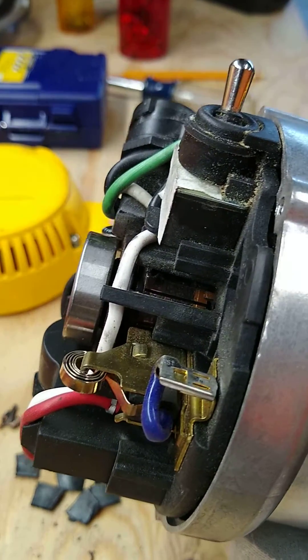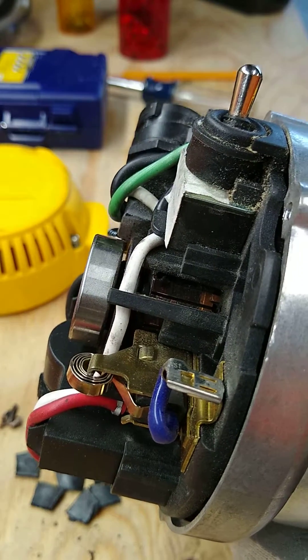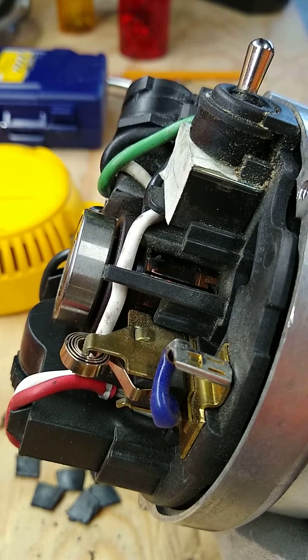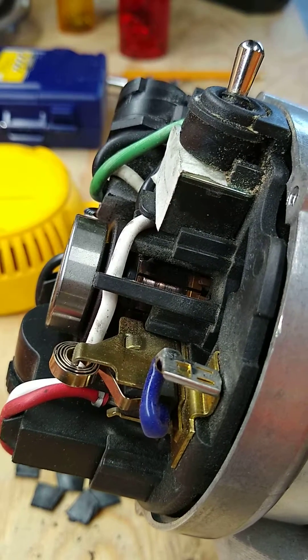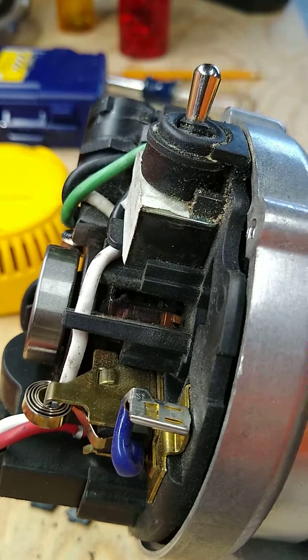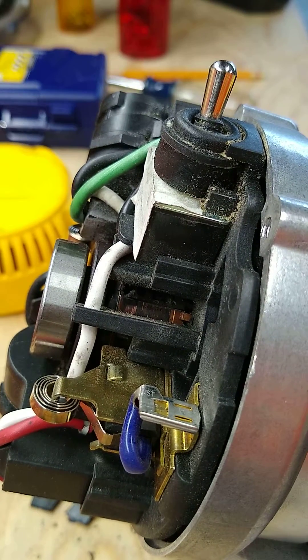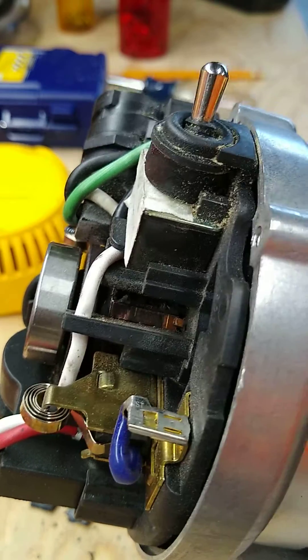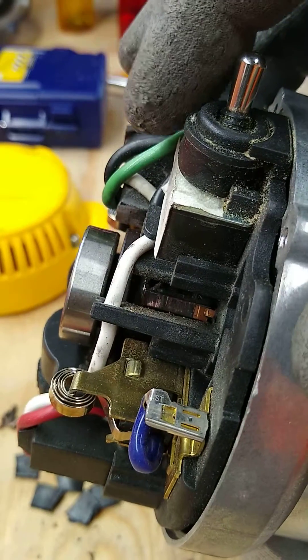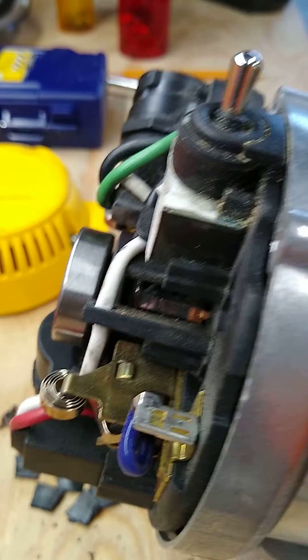I put it on, spent about an hour trying to find the right screws to put it on, but I did it. I plugged it in, turned it on, and for the first two seconds absolutely nothing happened — I was like, huh, that's not a good sign. And then it exploded.